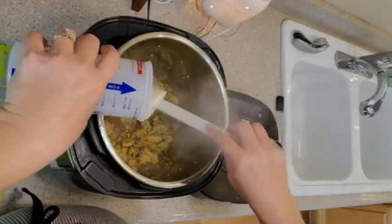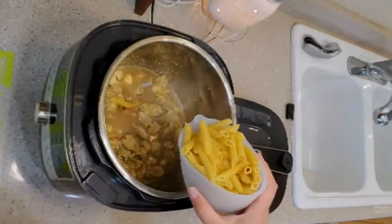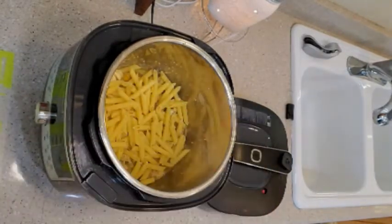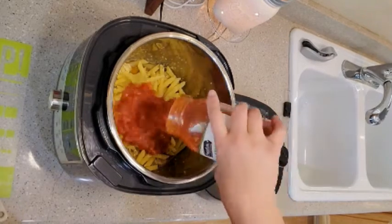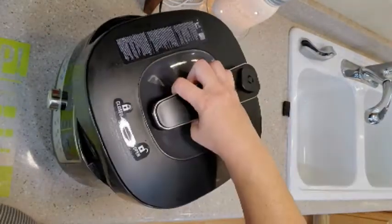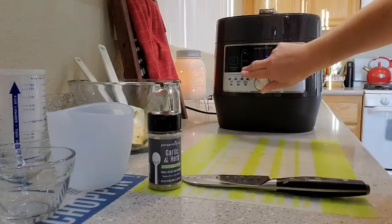Add the water, pasta, and sauce. Lock the lid and set the custom setting. Adjust the time to five minutes and press start.